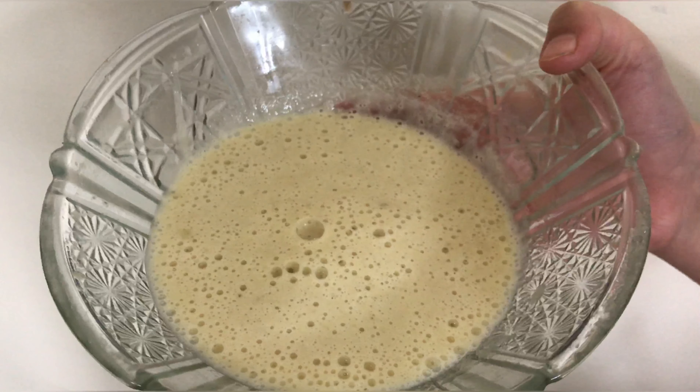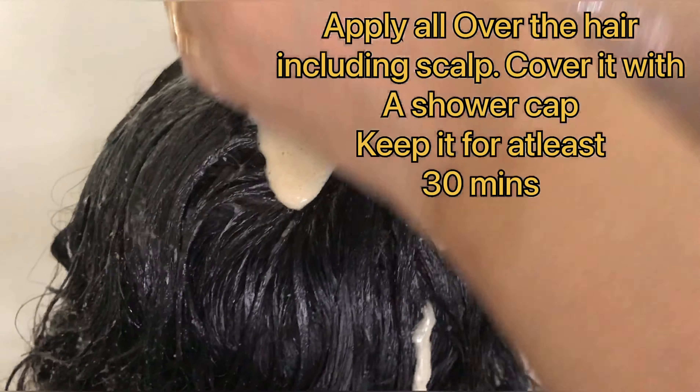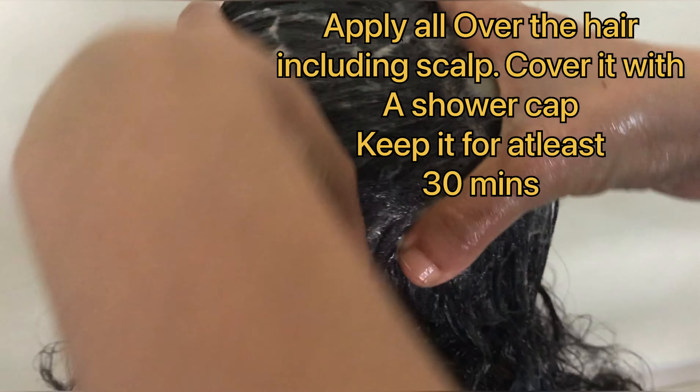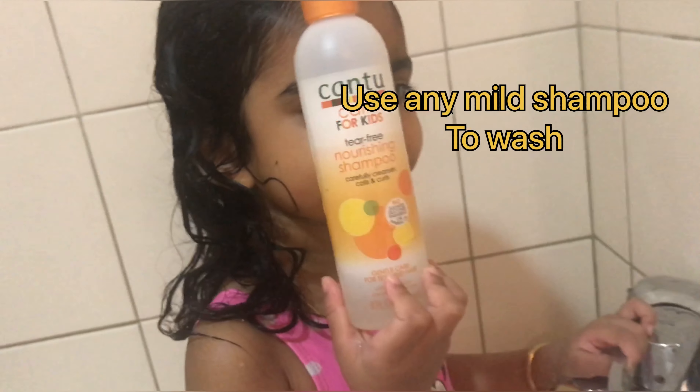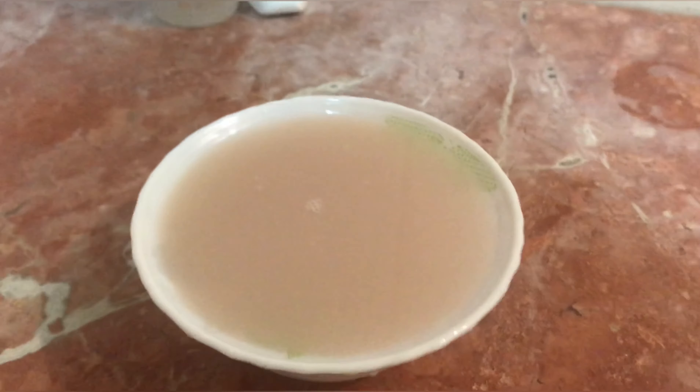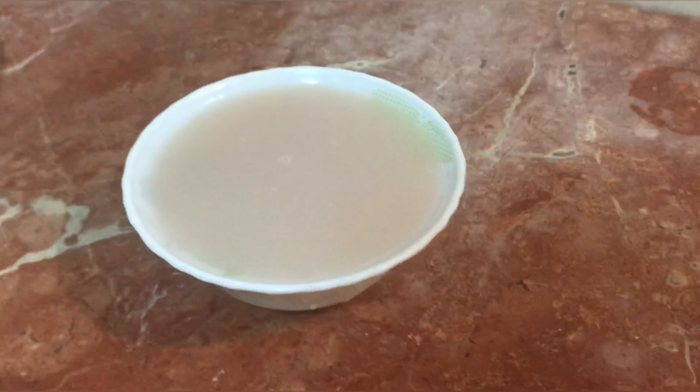Mix it all and make a smooth paste. Apply it all over the hair, cover it with a shower cap, and keep it on for at least 30 minutes. After that, wash it with a mild shampoo and rinse it off with water.